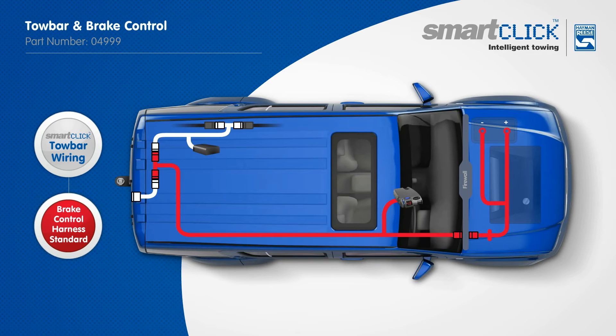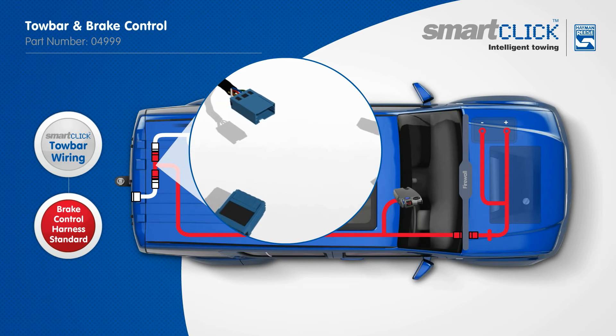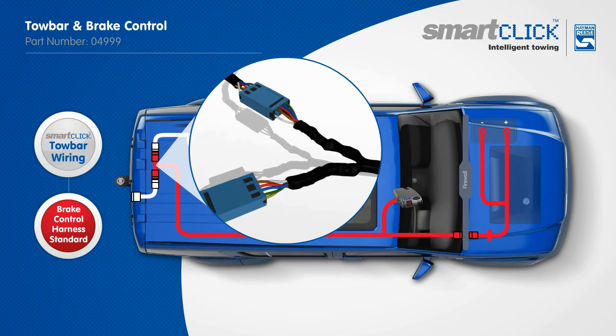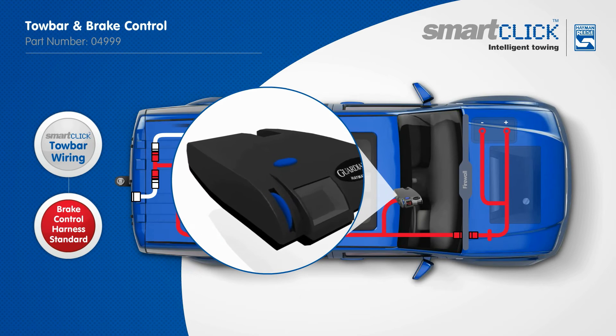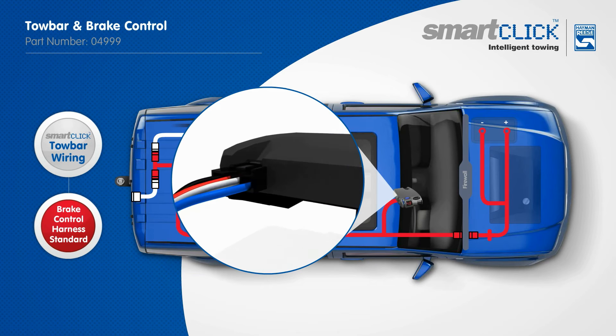Once the towbar wiring is fitted, this easily integrates with the Hayman Rees Brake Control Harness. The harness easily plugs into any Hayman Rees or Tech Onsha Brake Controller to power the unit directly from the vehicle's battery as an uninterrupted source.